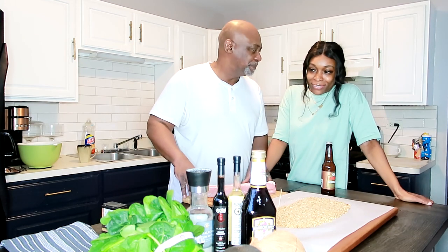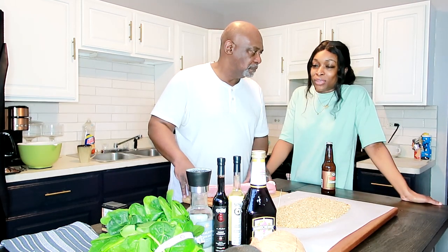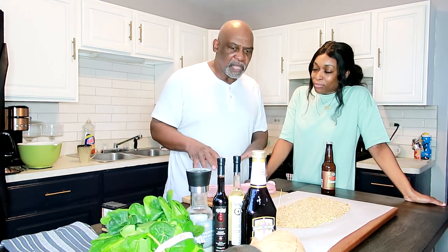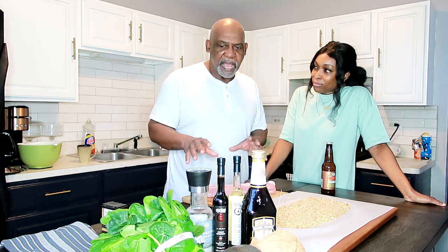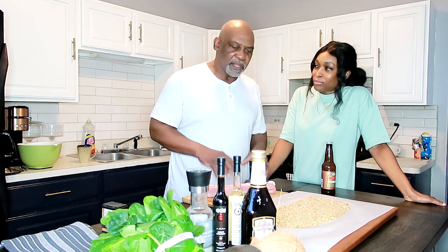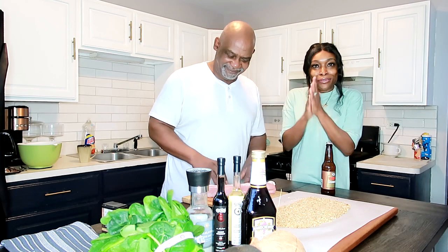You can wash the spinach for me and trim off the stems, because even though they look fine, I don't think that's baby spinach, so just cut off the stems. Then I'll sauté it up with some seasonings. Alright, let's get cooking.